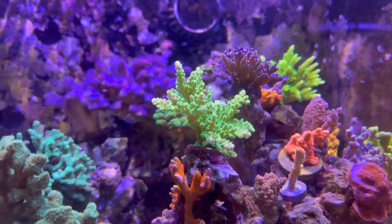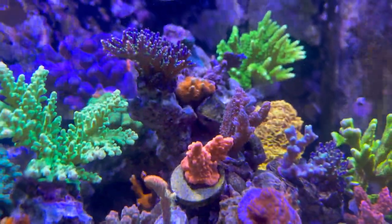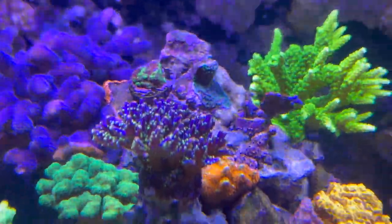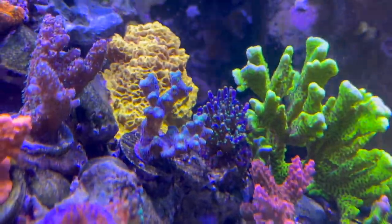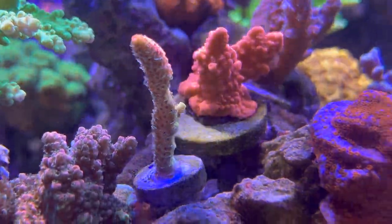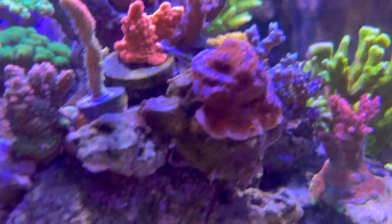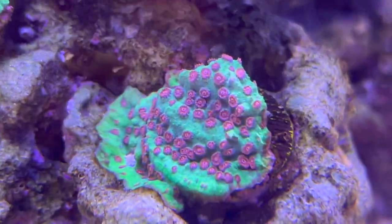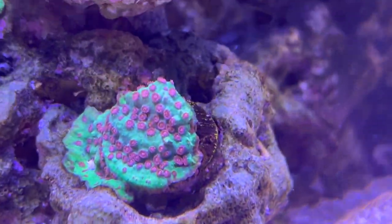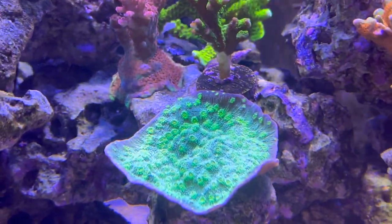This one I picked up at the local frag swap — really digging that, there are two of them. I got this one — check out this acid trip with some nice polyp extension going on. I think this is what's called a superman or a reverse superman, I forget which is which. Moving down here, I forget what this is called — I picked this up from Tidal Gardens' flash sale. Then there's a Hollywood something-or-another chalice there.